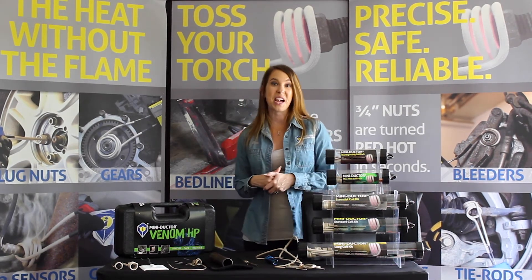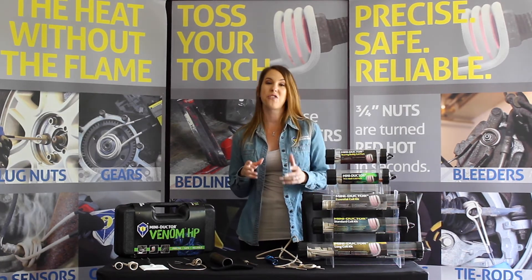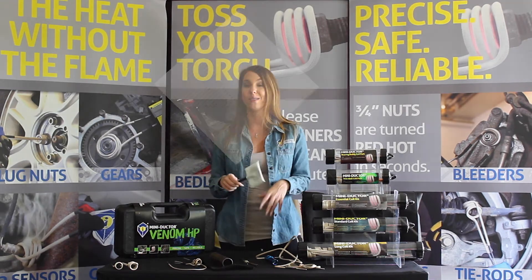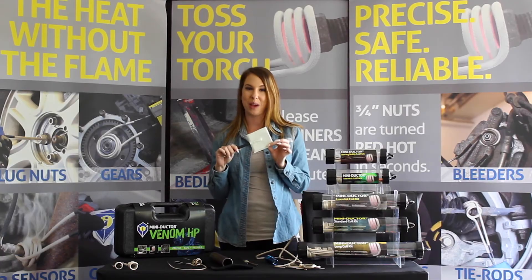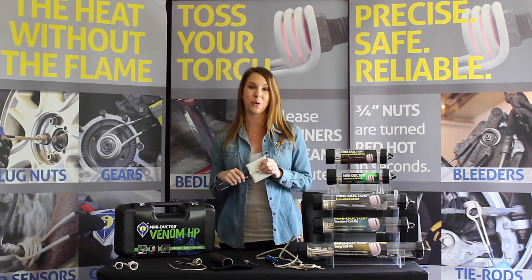Now, you might be wondering what our favorite coils are here at Induction Innovations. If you've watched any of our recent videos, you know that my personal favorite is the mini pad. And while it might not look like a coil, there is a coil inside between the two pads. But today I'm here with a couple of my co-workers who are here to share their favorite coils with you.